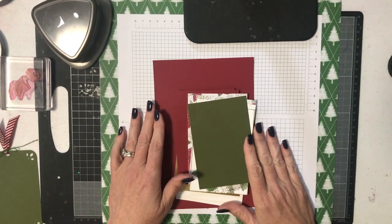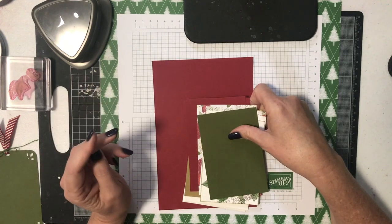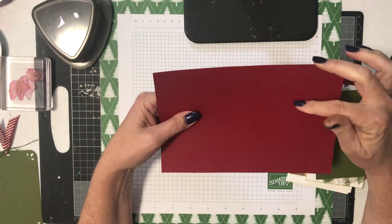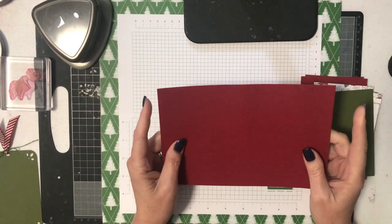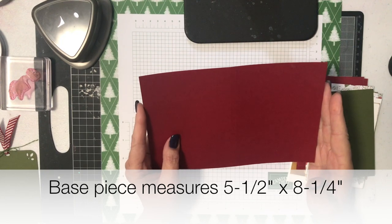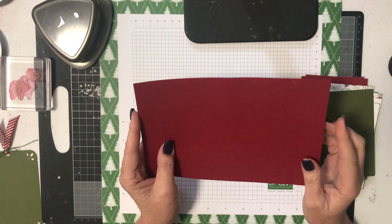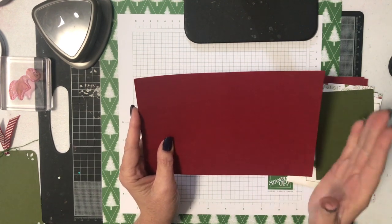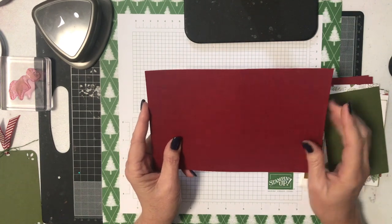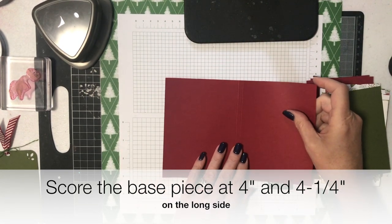I'm pulling in all the different pieces you're going to need. I've written down the measurements and I'm going to go through them with you — I'll also put them up on the screen. The most important piece is the base of the gift card holder. I've used Cherry Cobbler cardstock and measured it to be five and a half inches by eight and a quarter inches. If you're in Australia or the UK using A4 paper, A4 is 21 centimetres wide, which is just a tiny bit under eight and a quarter — you can leave it at the full width and it's close enough. I've then scored this on the long side; you can see I've got two score lines.